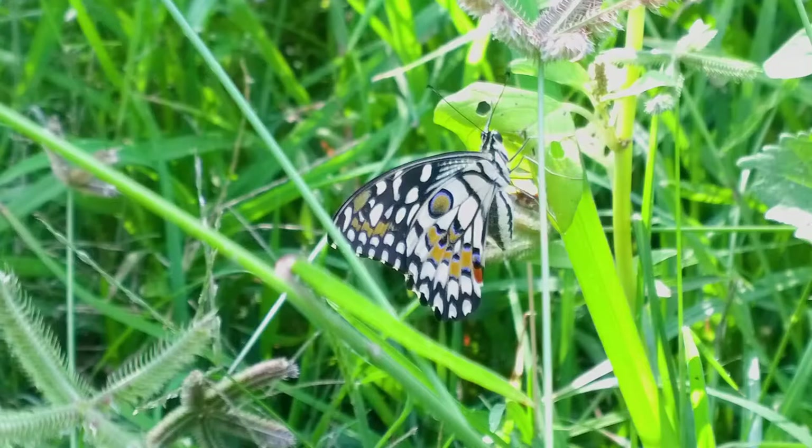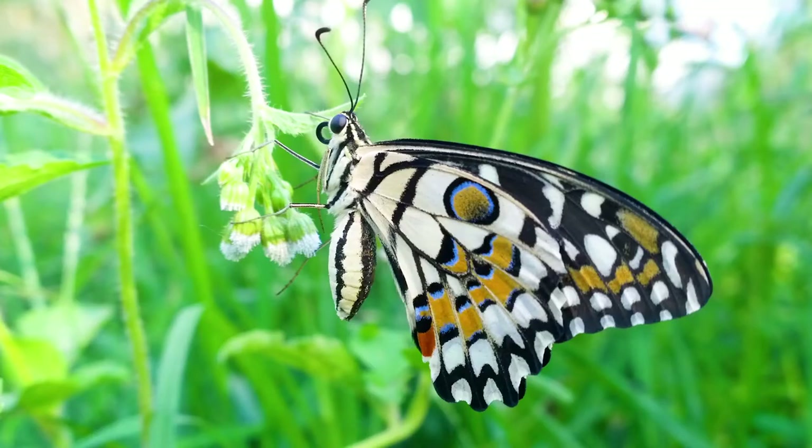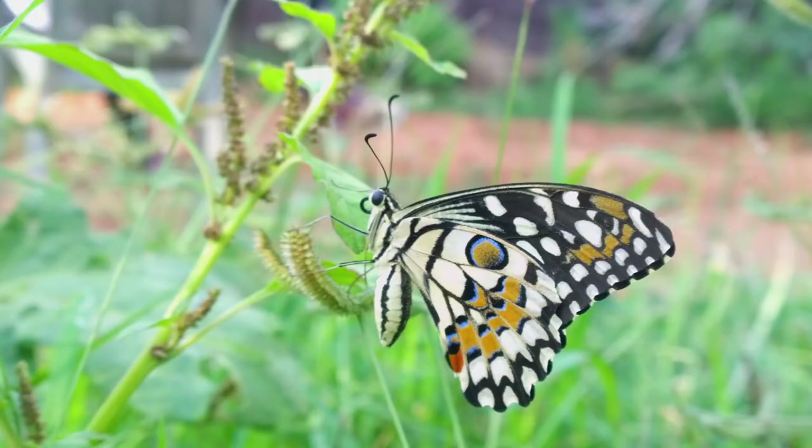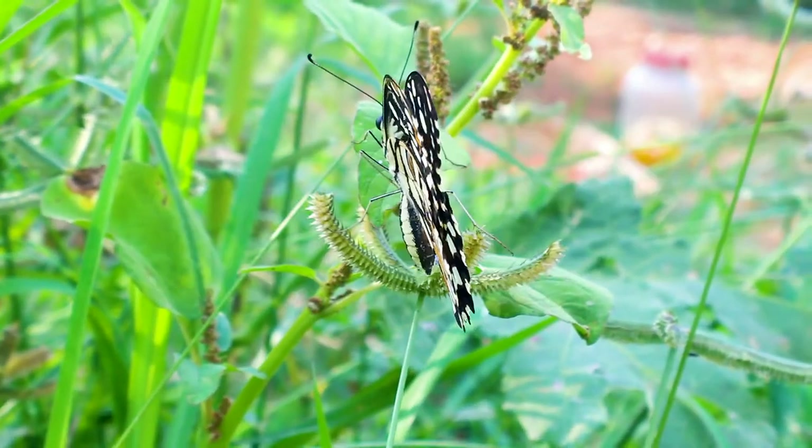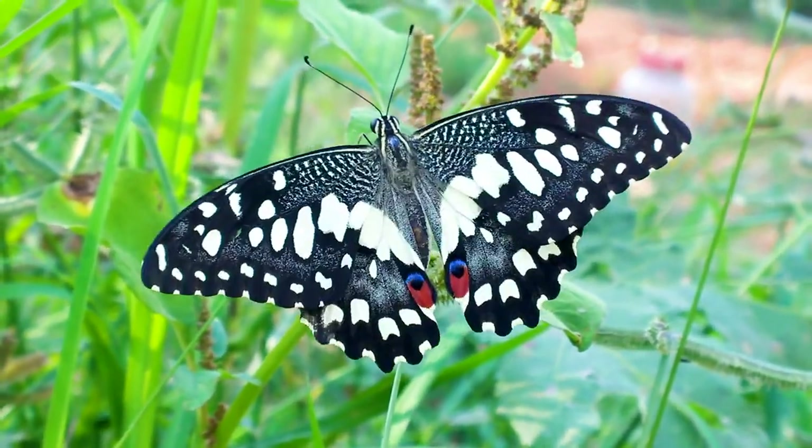The lime butterfly belongs to the swallowtail group, which means hindwings typically have a forked appearance. However, this butterfly is an exception as it does not have a forked appearance. All swallowtail butterflies belong to the family Papilionidae.